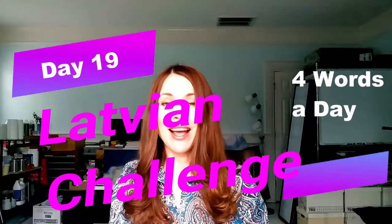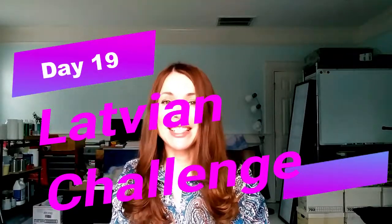Hey there! It's Ilzee B. I am a Latvian and I teach Latvian to English speakers. Welcome on day 19 of my Latvian challenge four words a day.